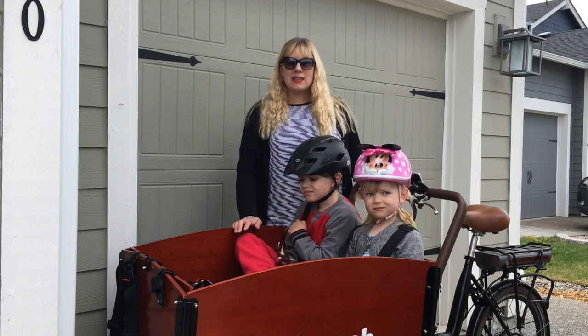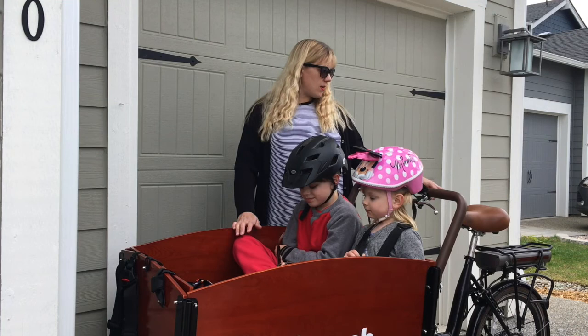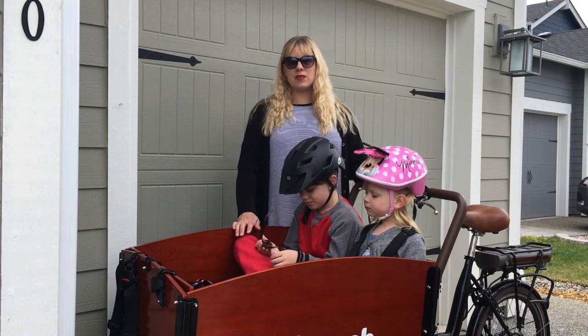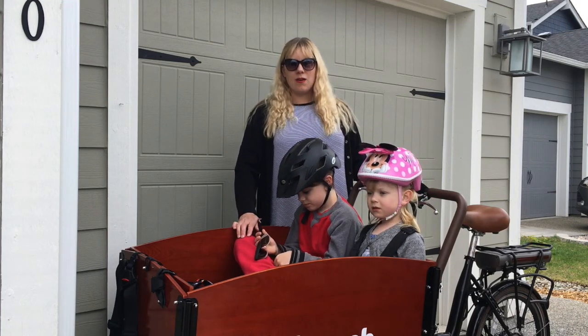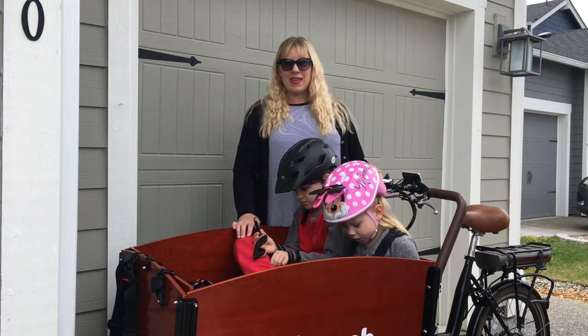I really like that it's easy to recharge in our garage. It has an electric battery in the back and all I have to do is plug it in and within a few hours it's ready to go. Generally one charge lasts me for one or two good days of biking.